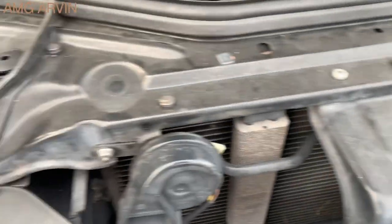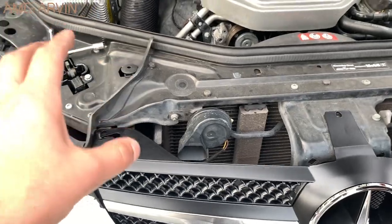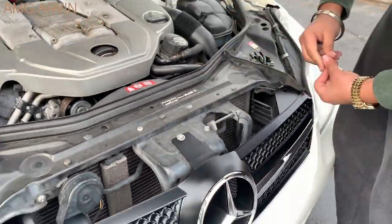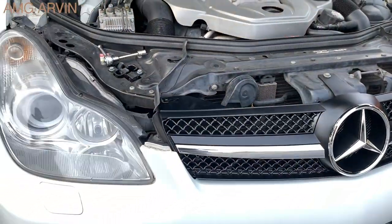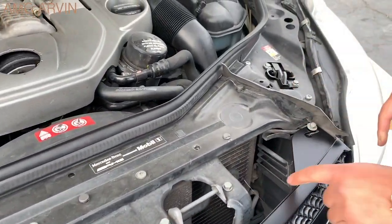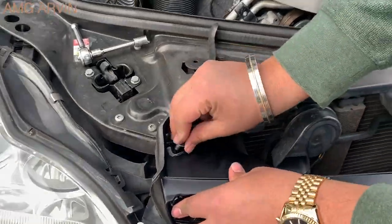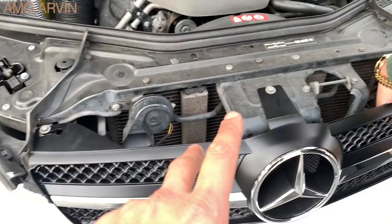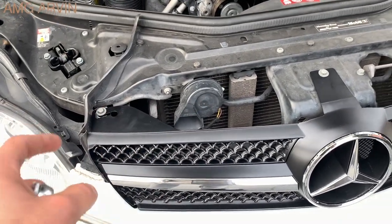Just push it back a little bit and now I'm going to tighten the three bolts. I'll install all three by hand first — don't tighten them yet. Make sure the grille is where I want it, then tighten them down all the way. You can already see it just looks much better, makes it look much newer. All three are now tightened by hand, making sure it's aligned properly, and I'm going to go ahead and tighten all three down.